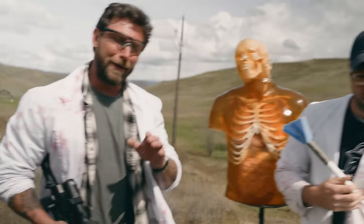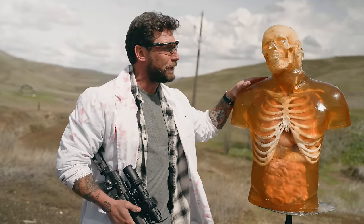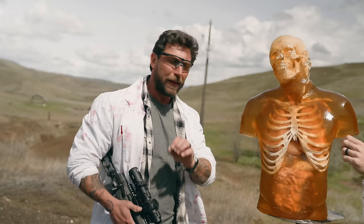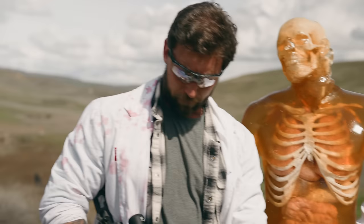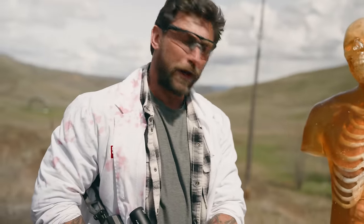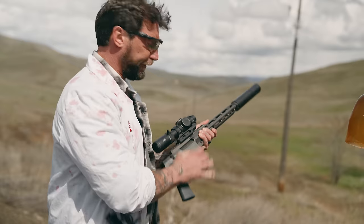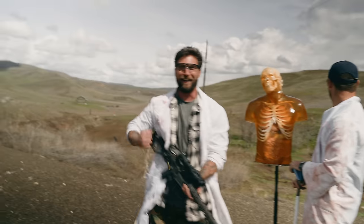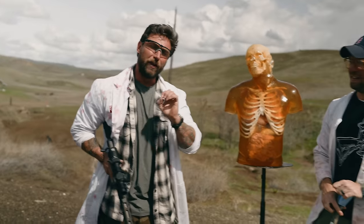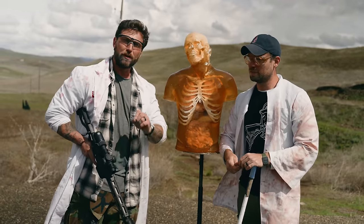There's been a lot of development in 8.6 since we did our initial video, so we're very excited to now test it on human ballistics gelatin. Now to be clear, it was typically used for larger game. 8.6 Blackout is ridiculously quiet — dummy quiet, dummy deadly — and a very interesting new round.